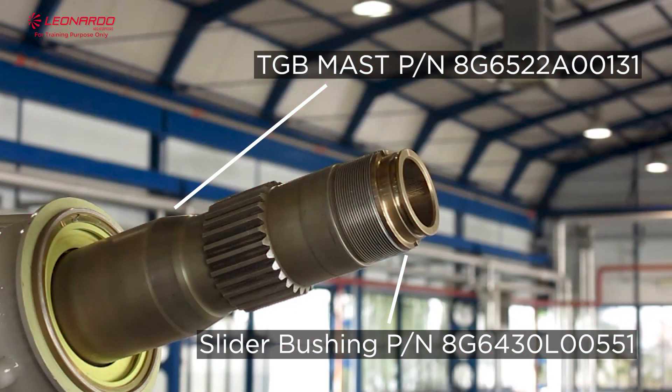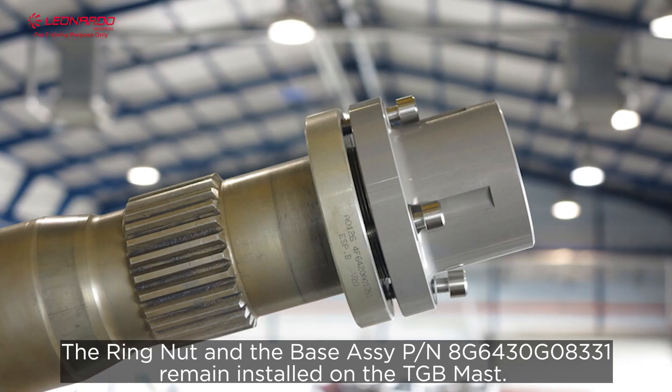New slider bushing installation. The ring nut and the base assay remain installed on the TGB mast.